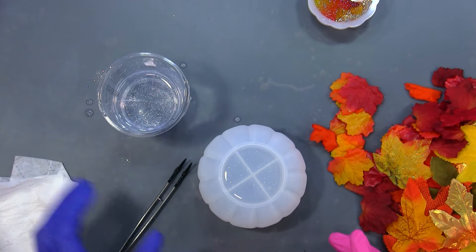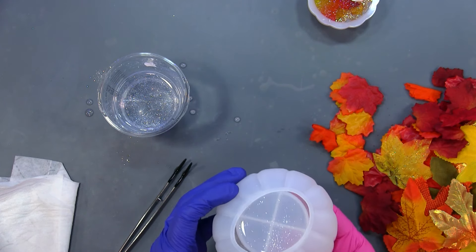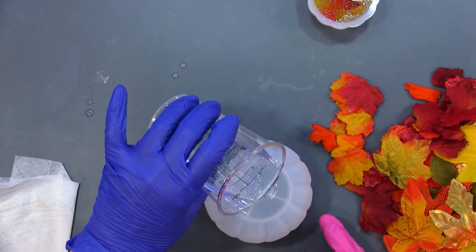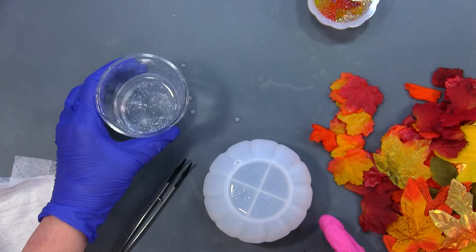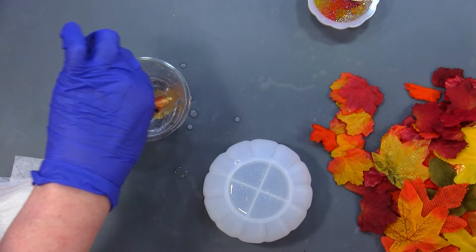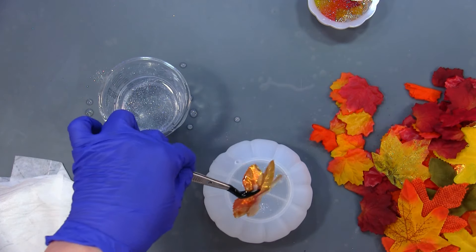You can see that Dazzling Diamond in there — see that shimmer? I'm just going to give this a little pinch, add some more, and now I'm going to start dipping leaves in the resin and sticking them in the mold.